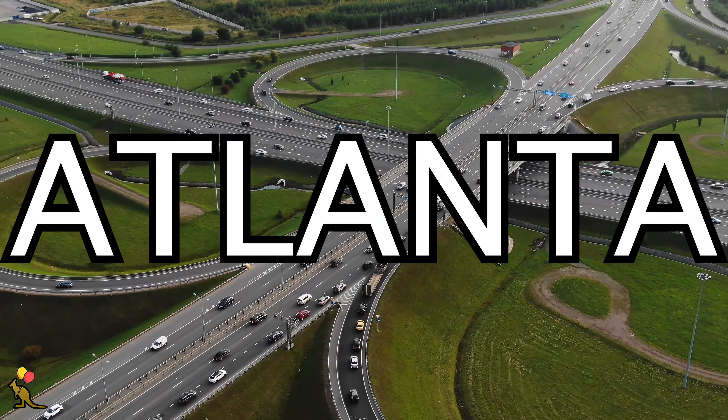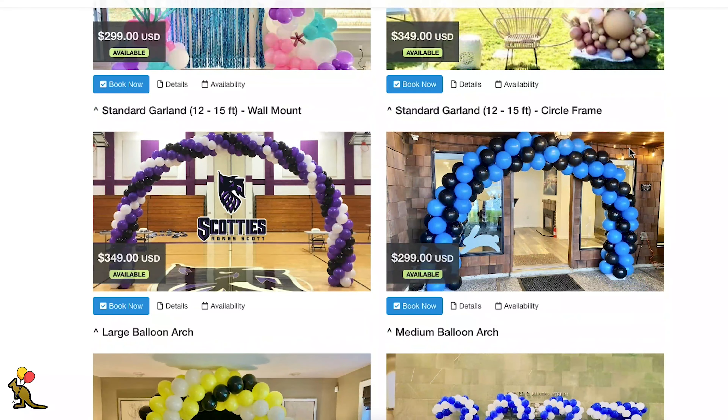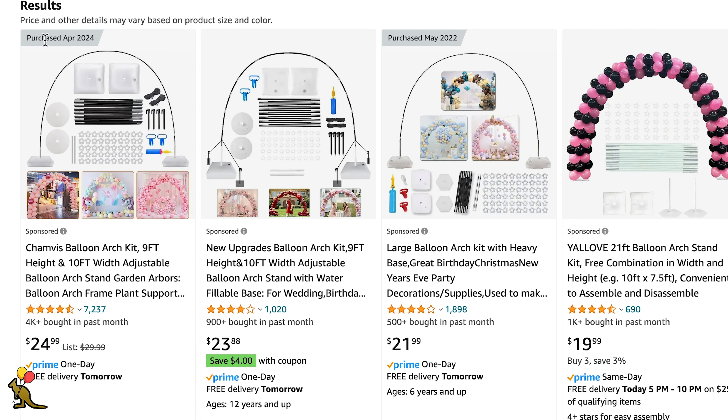I had an event at a school in Atlanta for a medium arch. I offer a few sizes of balloon arch, and for my medium size I use this frame from Chanvis that's only $25 on Amazon.